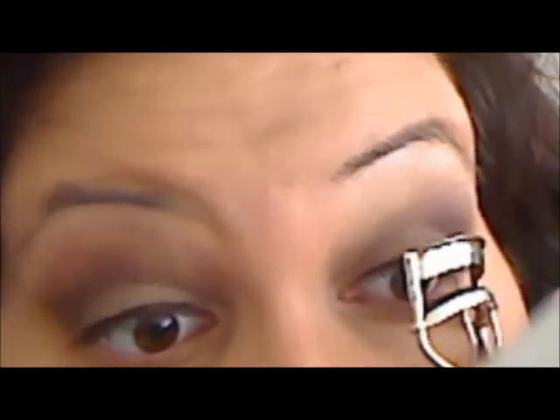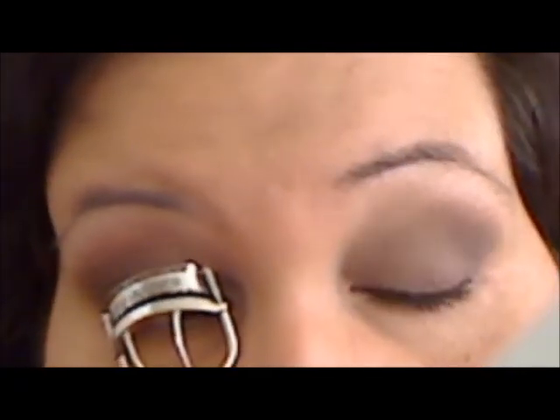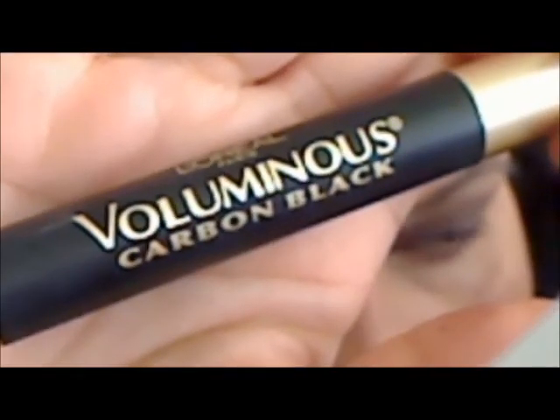And here we are now. I'm using the Shu Uemura Eyelash Curler and I'm curling both of my lashes. Here I'm using L'Oreal Voluminous Carbon Black Mascara, and this ends our tutorial.